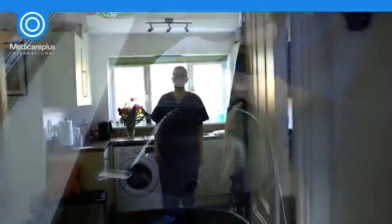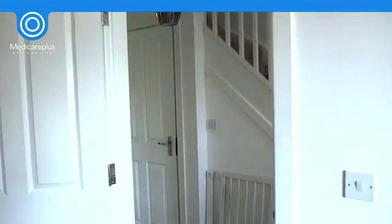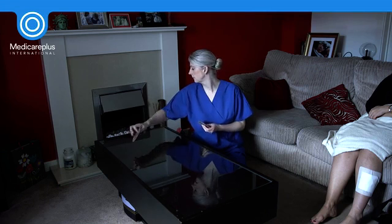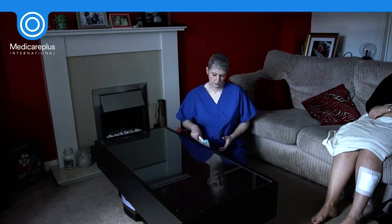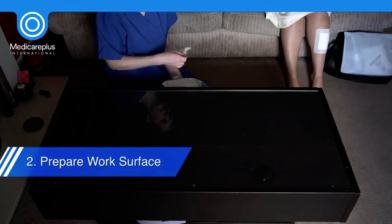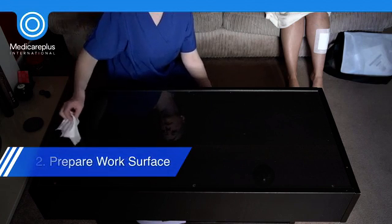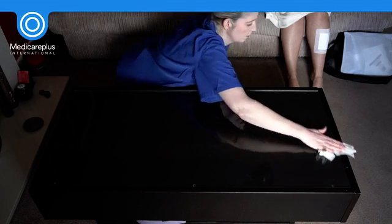A suitable working surface from which to prepare your equipment should now be identified. This can be one of the more challenging aspects of performing a wound dressing change in a non-clinical setting. A table or bedside drawer free of clutter would be a suitable choice. Avoid placing equipment on the floor if at all possible due to the high risk of contamination. If there is no other available surface, a clean apron can be placed onto the floor so the dressing pack is not in direct contact.